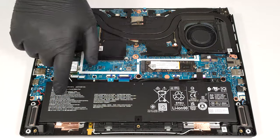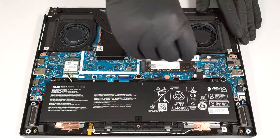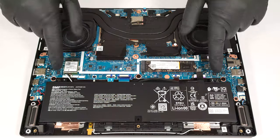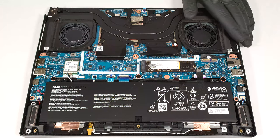This device has a 76-watt-hour battery. To take it out, unplug the connector from the mainboard and undo the two Phillips-head screws that keep the unit in place.